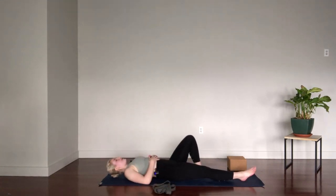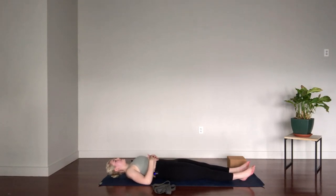Lie down either with the legs straight out in front of you with the feet flopping out to either side, or maybe bend the knees and plant the feet if that's better for your low back. Listen to your body and we'll start to connect to the breath. Slow down the inhales and exhales, even them out. I challenge you today to recognize any habits you might fall into with breath — loud breaths through the mouth, short shallow breaths, or even holding the breath.